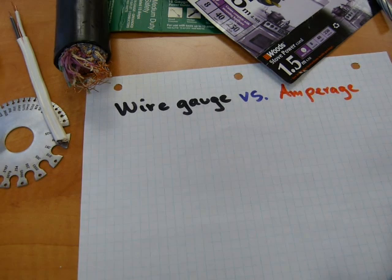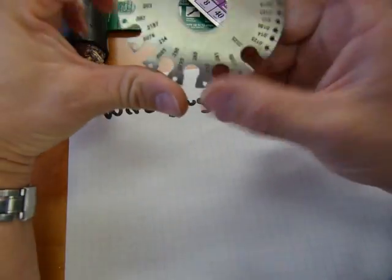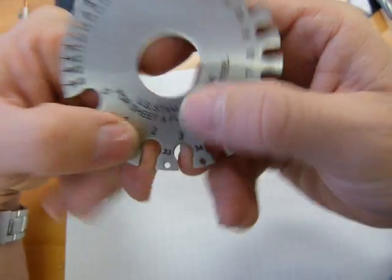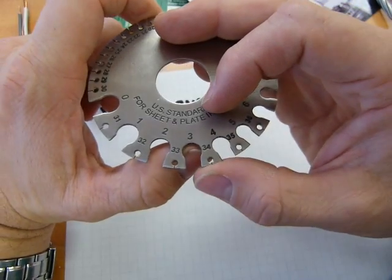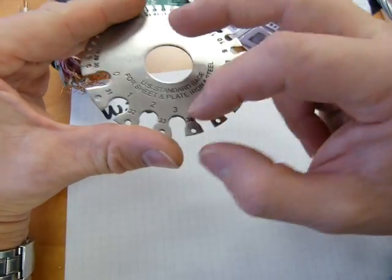All wires have a wire gauge. A gauge number is just a random number assigned to a thickness of wire. The numbers go 1, 2, 3, 4, and up to 33 and so on, but the sizes are a little bit different.